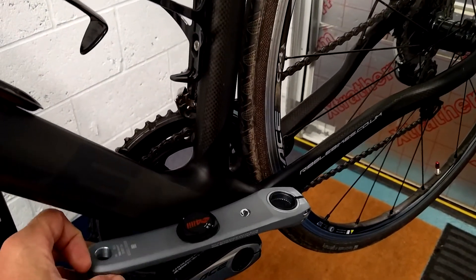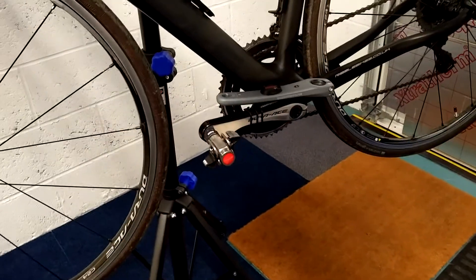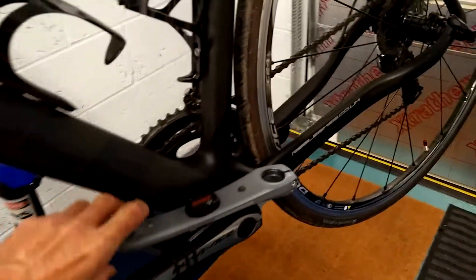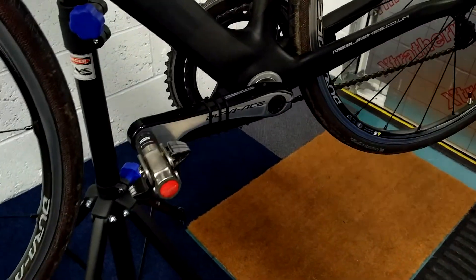We are going to weigh the cranks in a minute, but I think the difference in weight between the Dura-Ace crank and the 105 crank is going to be minimal. Obviously it's going to look a little strange because the new crank is this kind of silvery color and the other one is kind of a matched black and silver.